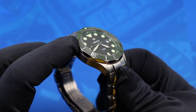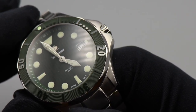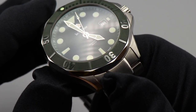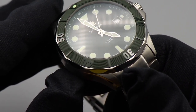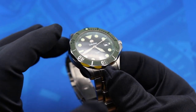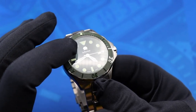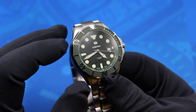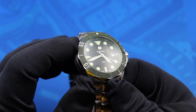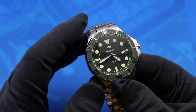The scalloped ceramic bezel is probably going to be the most divisive feature for most folks. The raised numerals and markers combined with the textured stripes that run along the entire bezel definitely give it a unique look and feel amongst its peers, but I think a lot of folks would have preferred a more flat matte ceramic bezel. It's going to come down to personal preference, and I think it's the feature that determines whether or not you really enjoy this watch.